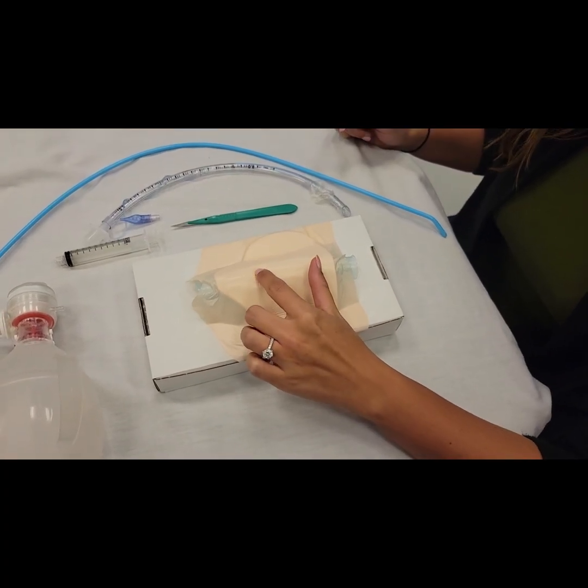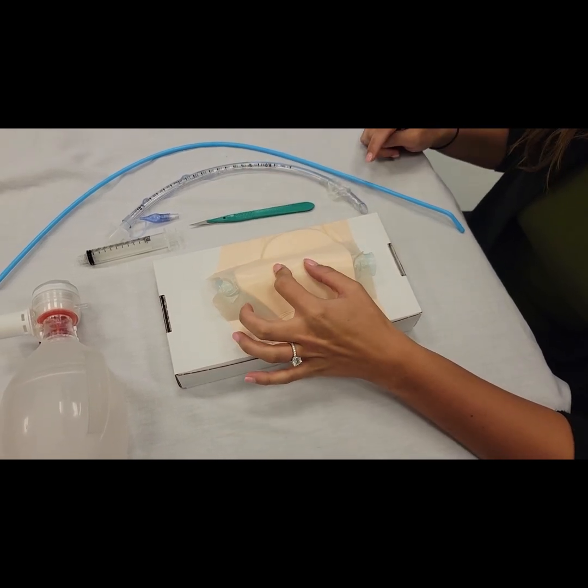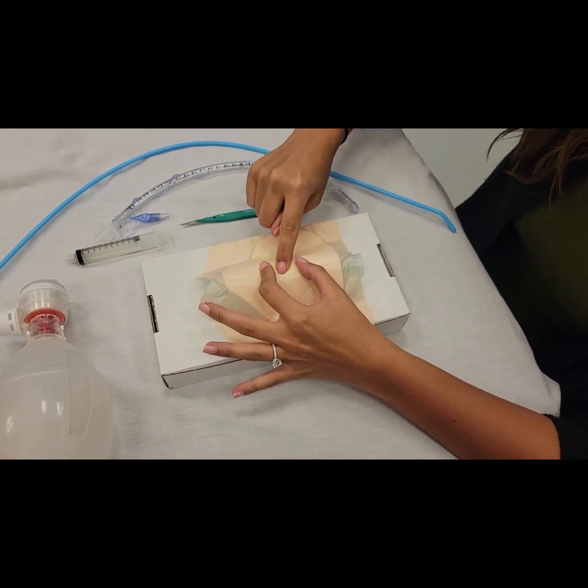First you're going to feel for the thyroid cartilage, the cricoid cartilage, and then the thyroid membrane that's in between the two. Once you've palpated your landmark,